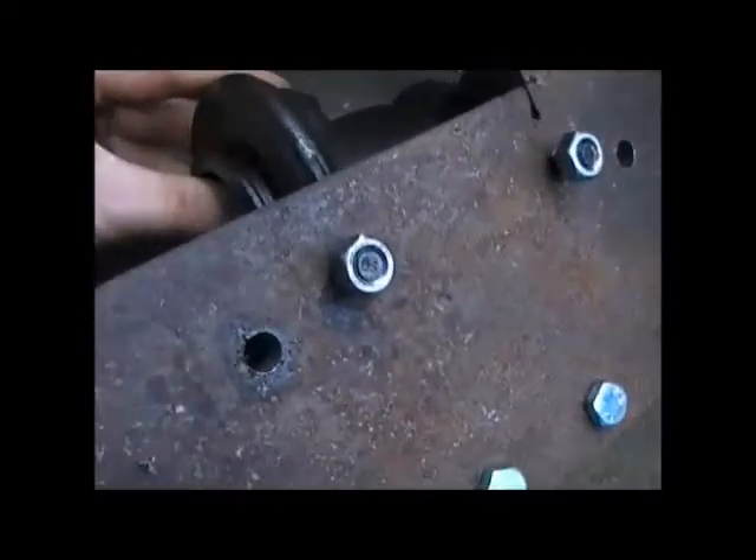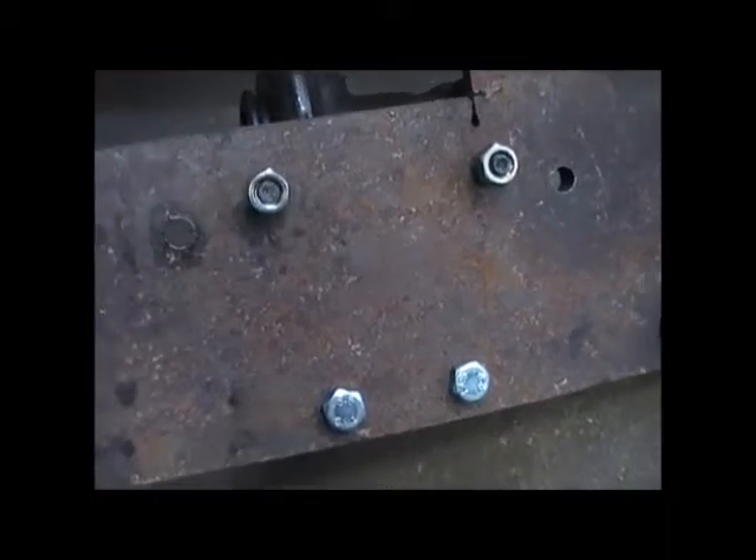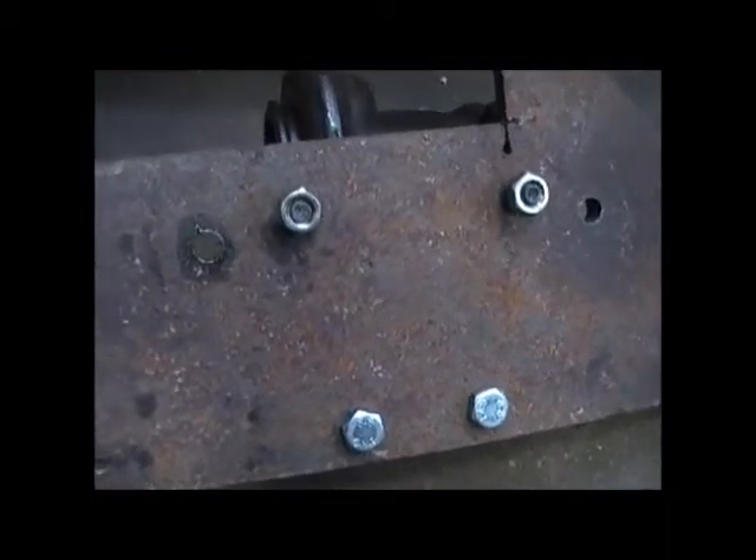That's sorted. Now I'm going to clean up this side as well and then I'll get the plasma cutter out to do the big hole in the middle. There's the old plasma cutter — I've used the plasma cutter quite a bit, especially to work on my Volvo.